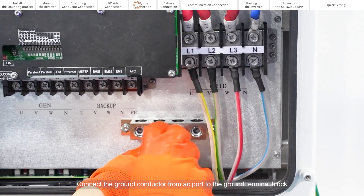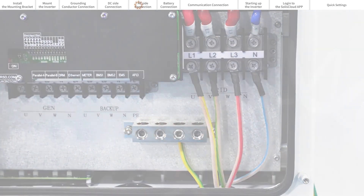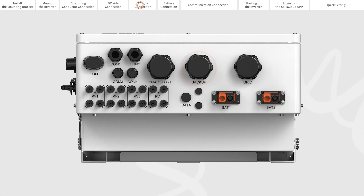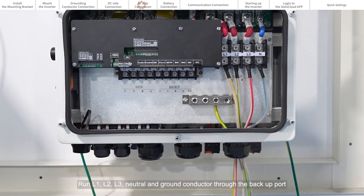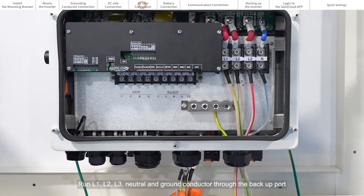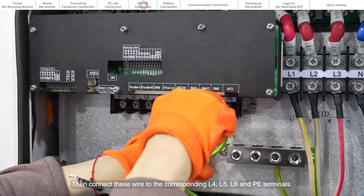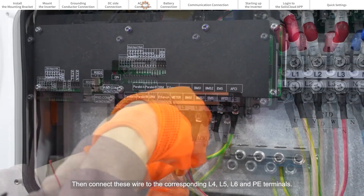Connect the ground conductor from the AC port to the ground terminal block. Unscrew the backup terminals. Run L1, L2, L3, neutral, and ground conductor through the backup port, then connect these wires to the corresponding L4, L5, L6, and PE terminals.